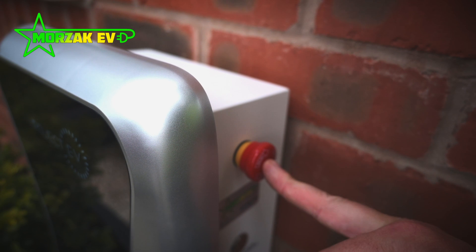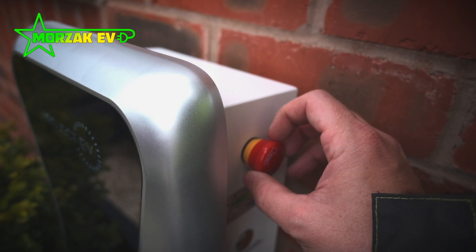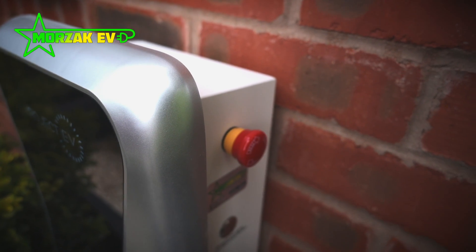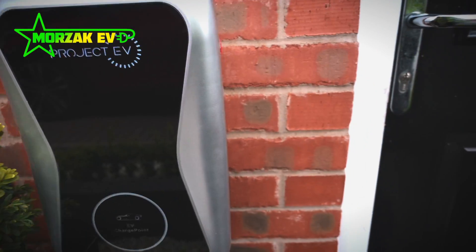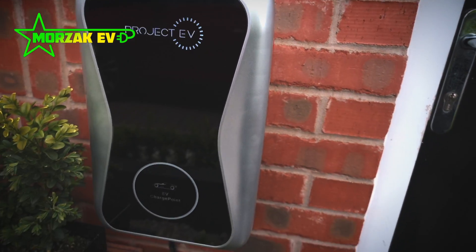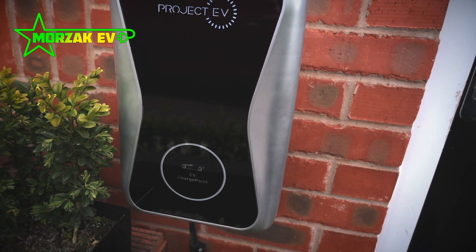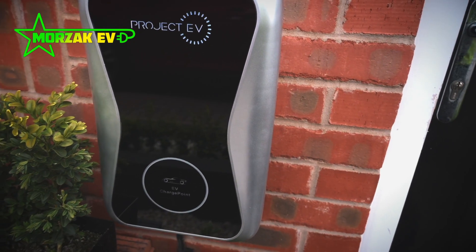I'll show you that again. So that's when it's engaged — twist it clockwise and it pops out. Leave it a few seconds and then the error's cleared, red light's gone.